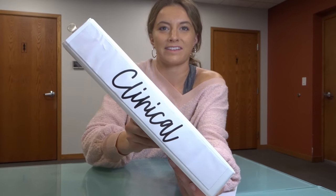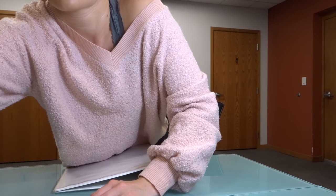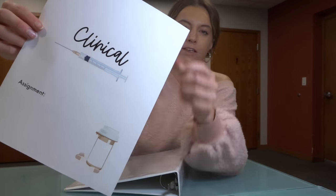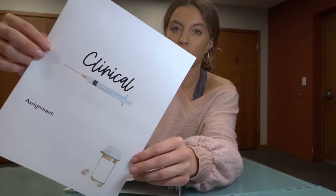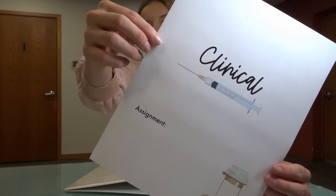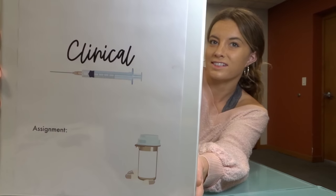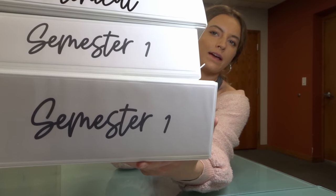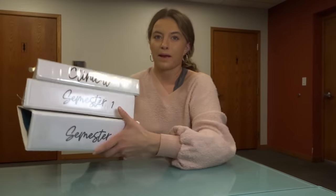On the side it says 'clinical' — super cute. I printed out a cover for my clinical binder to show what it's going to look like. Once I get my clinical assignment, I'm going to fill in where it says 'assignment' with my rotation, what hospital I'm at, and things like that. So those are my three binders for the semester: clinical, daily, and mega.